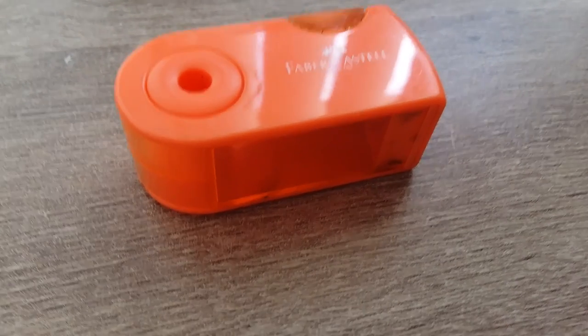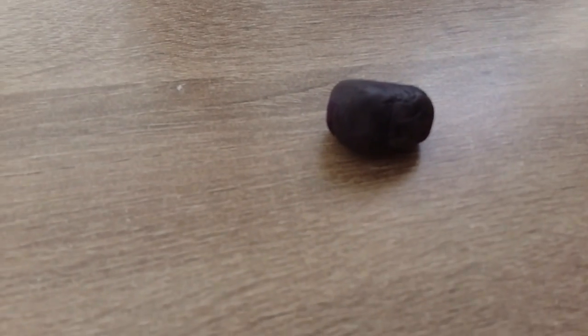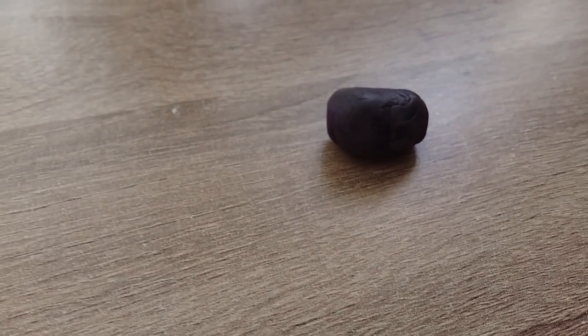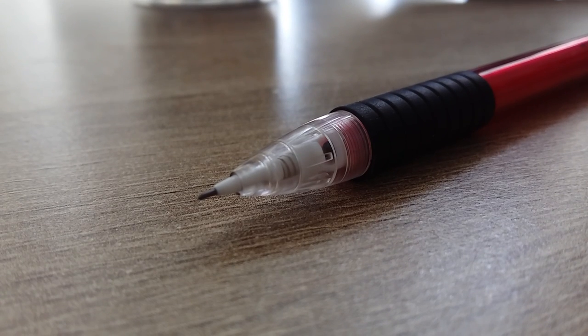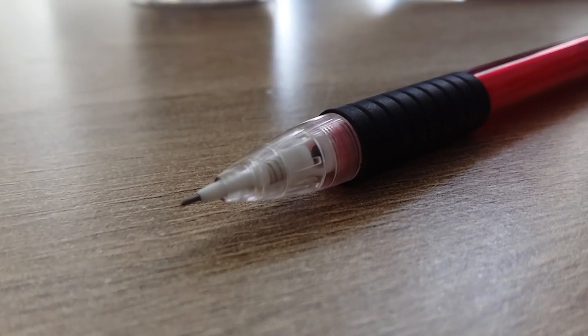Let's talk about the stuff I use for sketching. I've got this Faber-Castell sharpener that was like three dollars and it works really well. That's my kneaded eraser — it is good for erasing mistakes, it only works on paper though, otherwise I would have used it on, you know, my whole life. This is my fancy Faber-Castell polymatic mechanical pencil that I got because all my other ones broke, and I do actually use mechanical pencils every once in a blue moon, so good to have on hand.